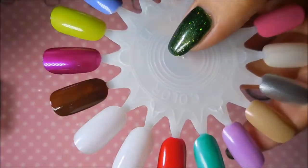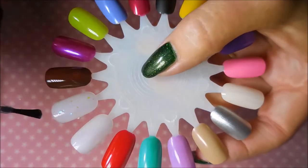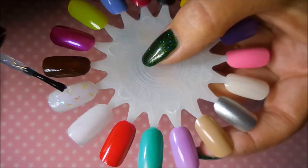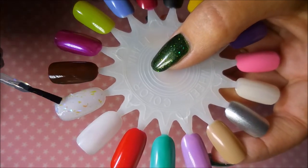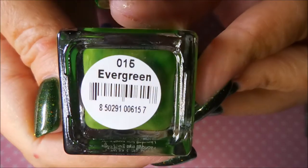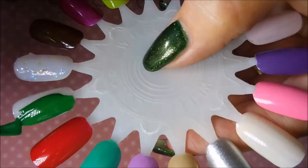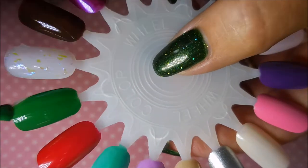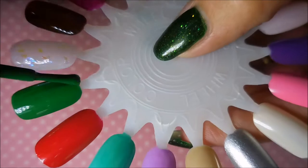Next is an Opalescent — and this is a topper. I will at the end show this one over black; it will not ever be built up on its own. It's got that opalescence. So Evergreen is next — a nice, beautiful green, great background for nail art.